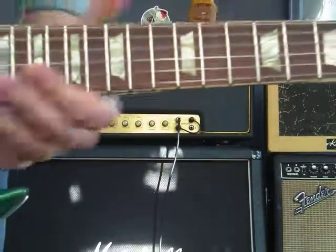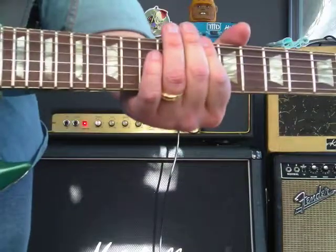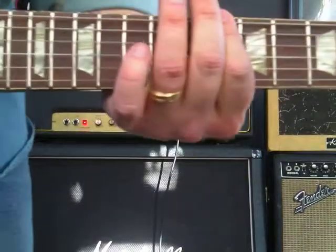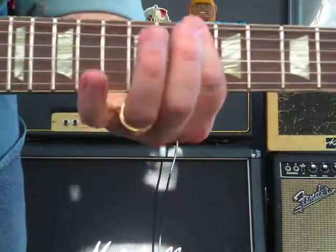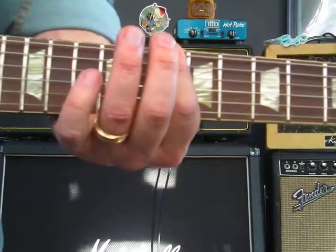Alright, it's E minor pentatonic, and it's going to be little groups of notes like this. That's the first step — that's 10th fret, 6th string to 12th fret.